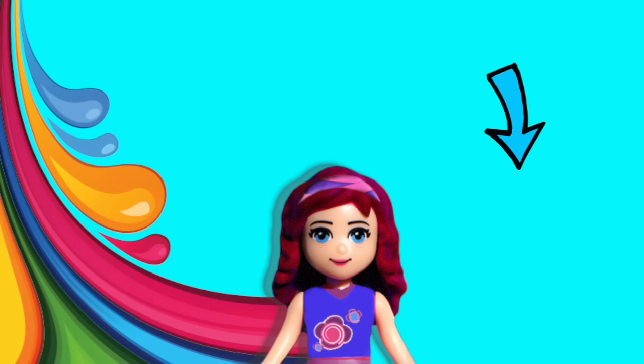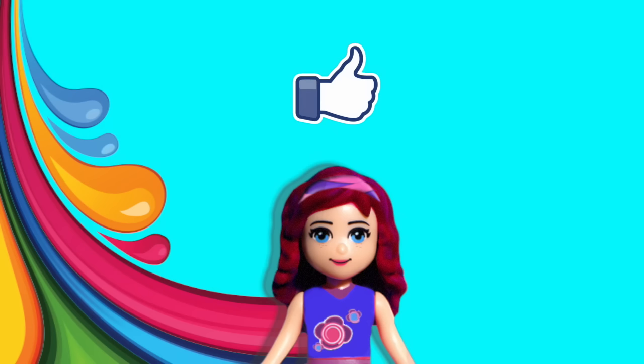Thank you so much for watching. Please don't forget to subscribe so you get notified when new videos go up. Give me a like, check out some of my other silly videos, and I will be back with a new one very, very soon.